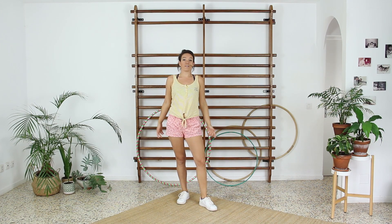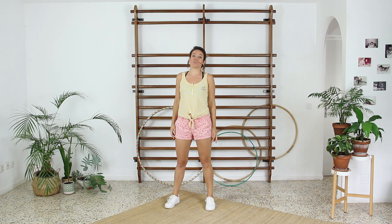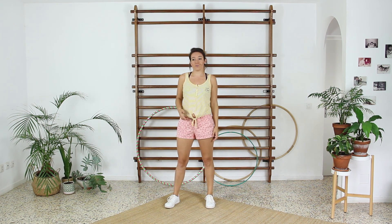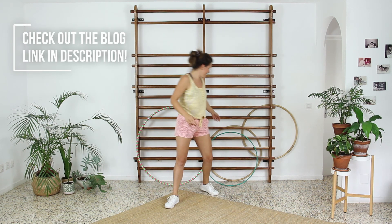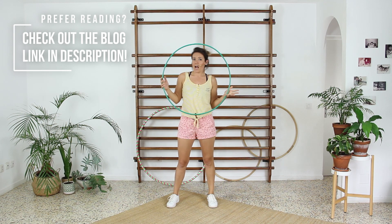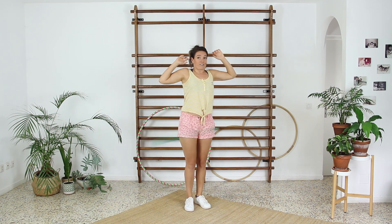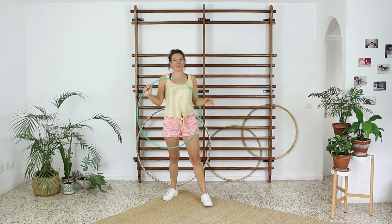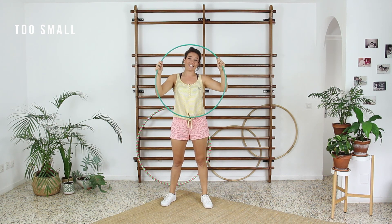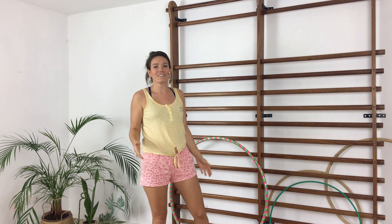Possible mistake number one: wrong hula hoop. It seems obvious, but maybe you've been to a birthday party of your friend's son or daughter, found a hula hoop in their toys, and it was more or less a child's size. You tried it with that little kitty-size hula hoop and of course you weren't successful, and you said no, hula hooping is not for me. No worries — it's not you, it's the hula hoop which is too small. This is not an adult size hula hoop. What you need to begin your waist hula hooping adventure is an adult size hula hoop like this one.